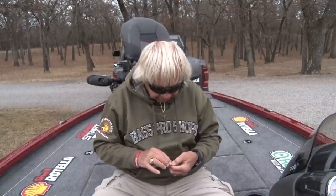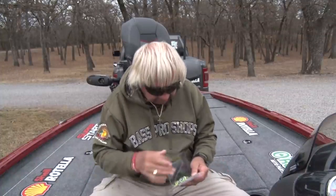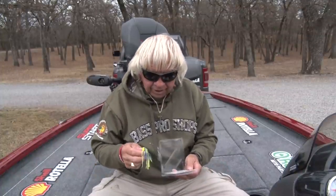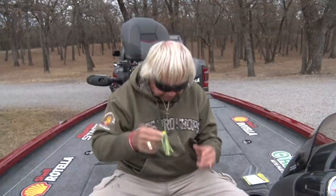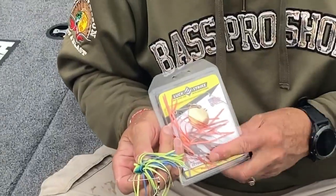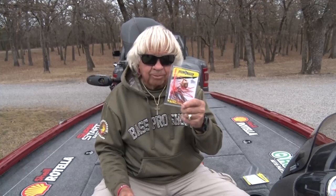This is one of my favorite colors right here. The Red Man spinnerbait comes in eight different colors — I've got about five colors laid out here. It comes with three color blades: a silver blade, a gold blade, and also a copper blade.